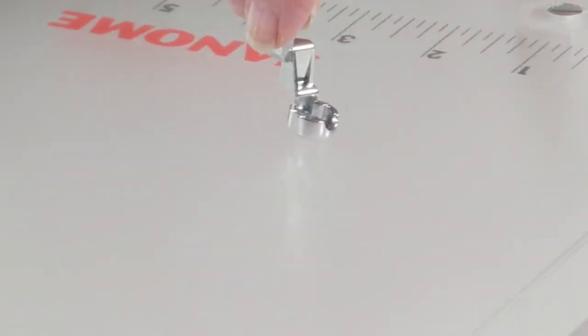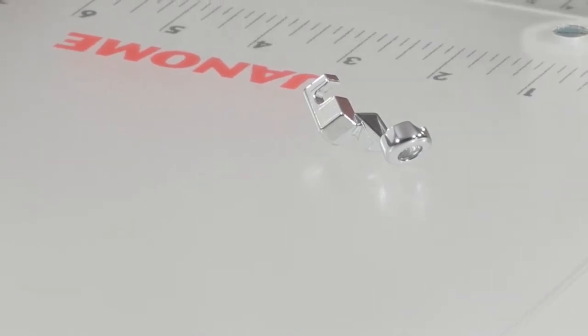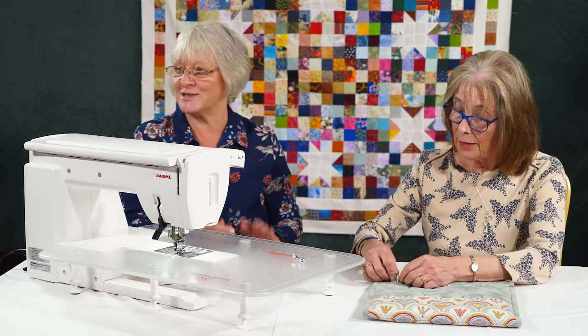This foot sits inside the rulers. Are the rulers in here? There are some rulers in there — my personal ones from home so they might be a little bit shabby around the edges.